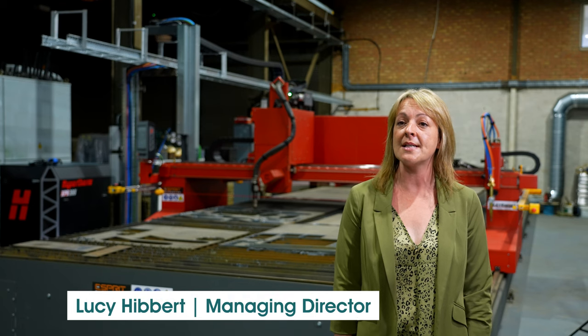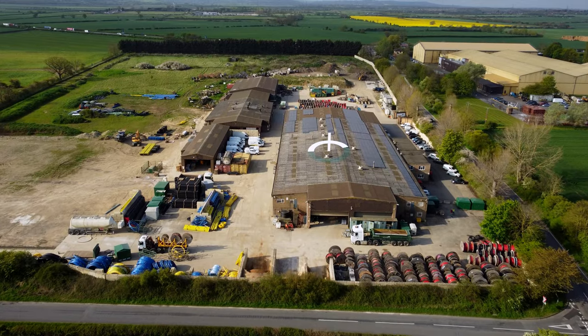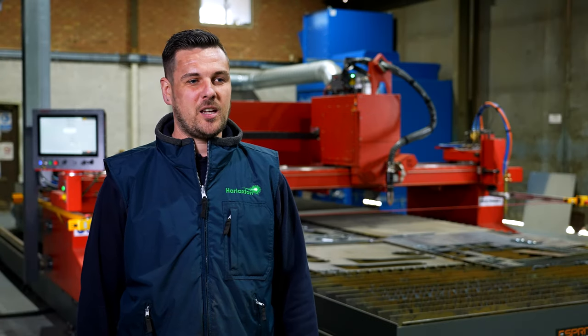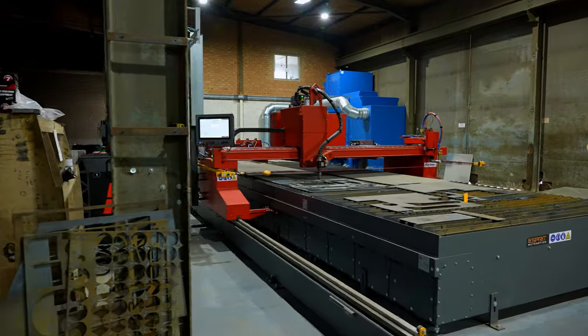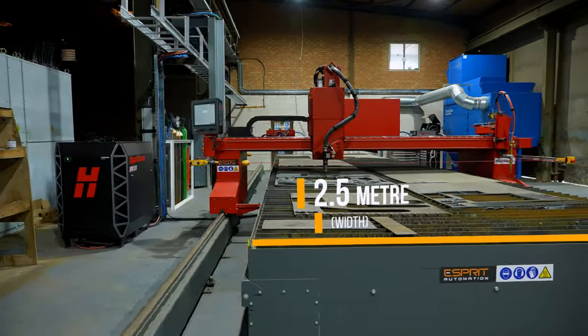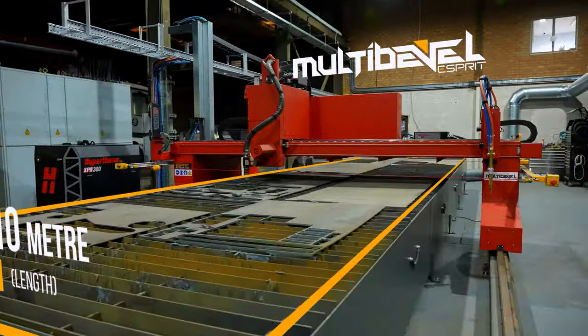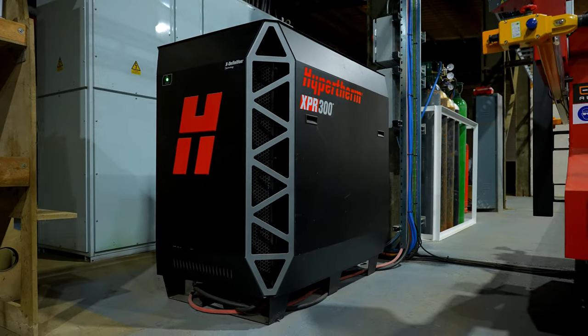We work in the utilities market, so we're very much into gas, water, and electric installations. Originally our technical director was going to buy a smaller machine, but has come back with a machine much more suited to what we need, which is a two and a half meter by ten meter multi-bevel with an XPR 300.